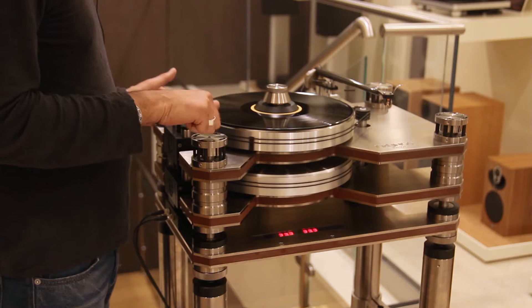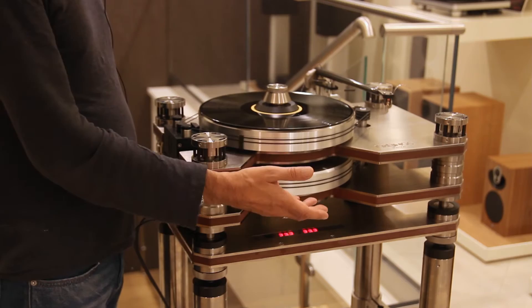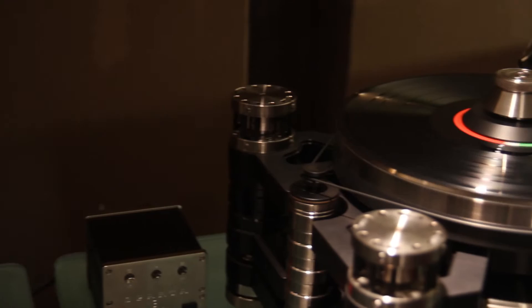The isolation on this player is absolutely second to none. If I hit it here, there's no movement whatsoever. As soon as I move it there, you can see that the whole player is suspended. This allows no vibration to go into the record.